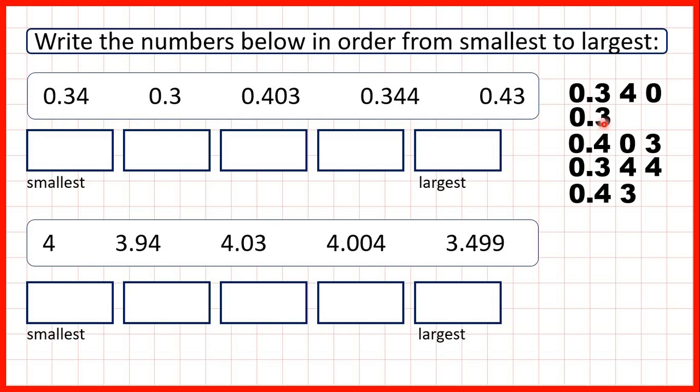So instead of 0.3 we can have 0.300, and instead of 0.43 we can write 0.430. Now all of our numbers have the same number of digits, and that means we can compare them in the same way as we would compare whole numbers — like 340, 300, 403, 344, and 430.